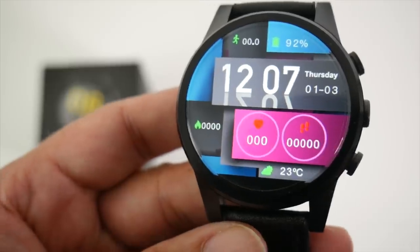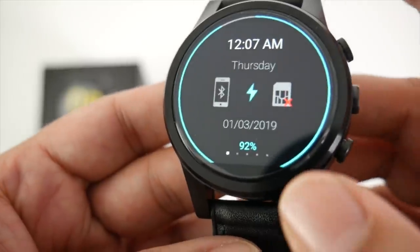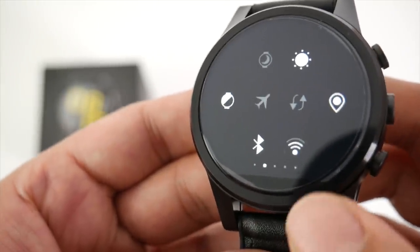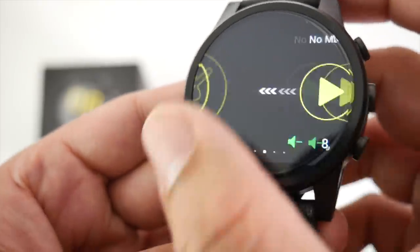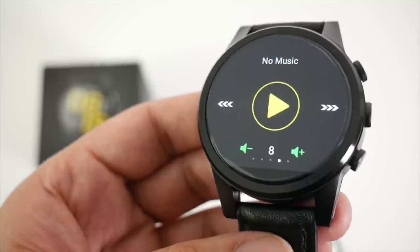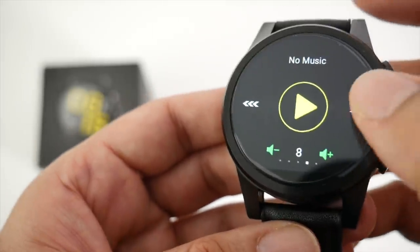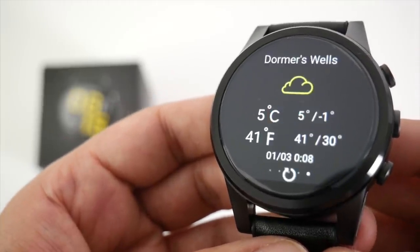Let's quickly go through the watch features. If we swipe down from the top, you've got information for your battery, SIM card, and Bluetooth connection. Swiping to the left gives you quick toggles for brightness, Bluetooth, airplane mode, etc. Swipe again for memory clean, then music — you can load MP3s directly into internal storage and play your music collection on the watch speaker or Bluetooth headset. Swipe again for weather information.